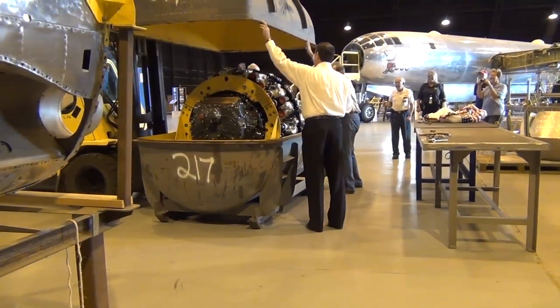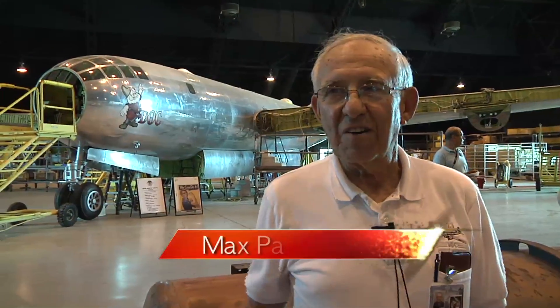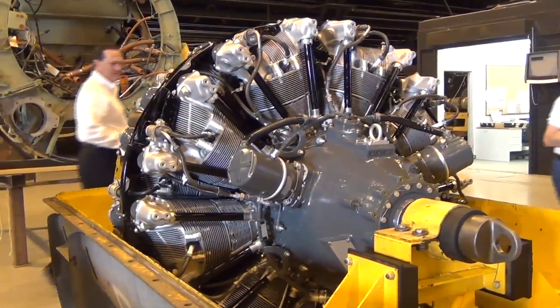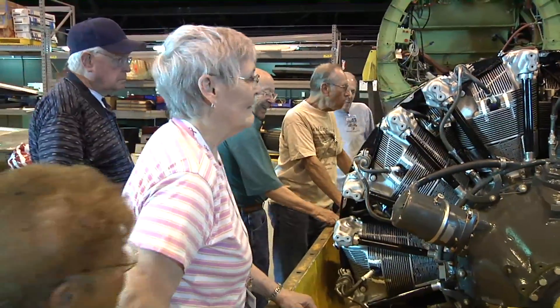We lifted the top of that thing off and here's this bright, clean, shiny engine sitting there. We have been used to our engines which are pretty old and greasy and dirty, and this one is just spectacular — brand new. This is a hybrid engine. It's still a 3350 engine. While it's not a Dash 57, what we're trying to do is restore this airplane and make it viable for the next 20, 30, 40 years. This engine will give us much more reliability and much better performance as the airplane is restored and goes back to a flying condition.